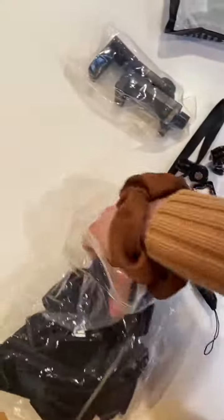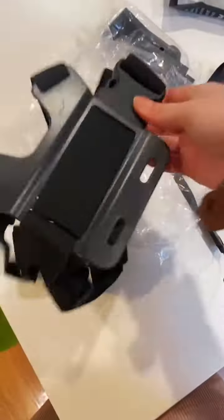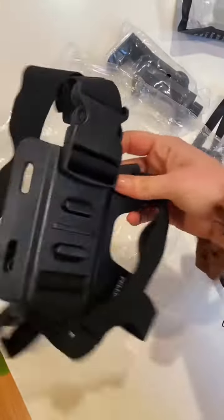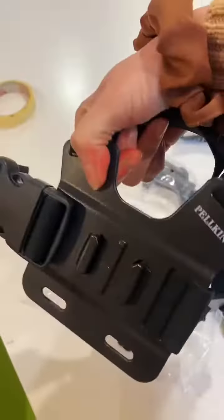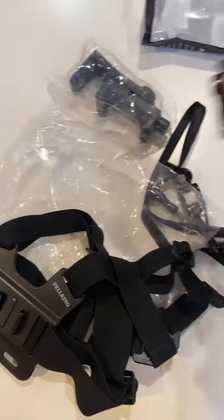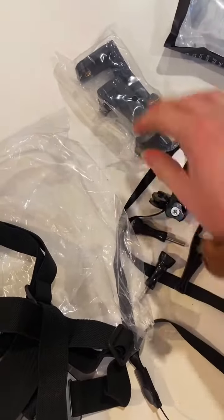So this is the harness. It has a clip and a couple of shoulder straps, and I'm going to try to figure out how to put it all together. It came without any instructions whatsoever, so it's just me trying to figure it out, and I think I got some extra parts here too.